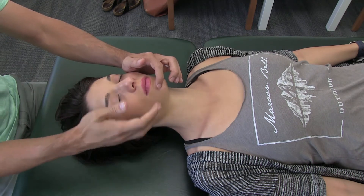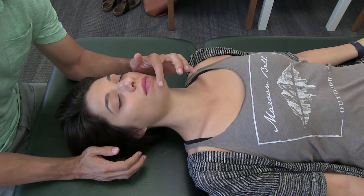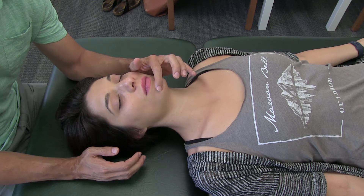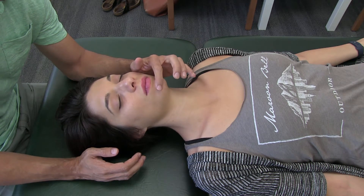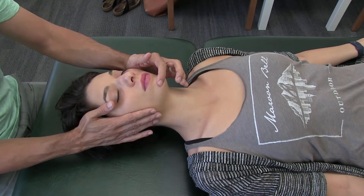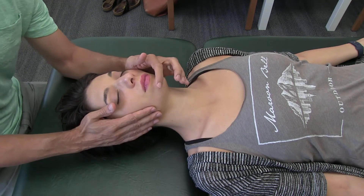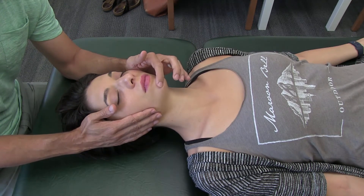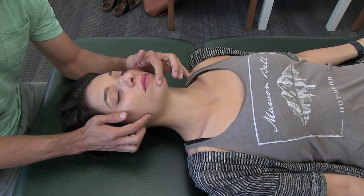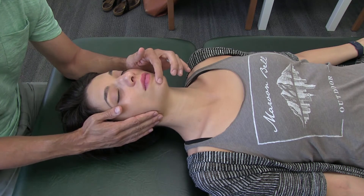As it goes through the mandibular canal, you also have blood vessels there. What we're going to do is place a hand near where that nerve is coming out, medial to the foramen. With your other hand, make sure you have your finger pads over this region so you can feel as you move the nerve where it's going into the mandibular foramen on the medial aspect of the mandible, into the canal.